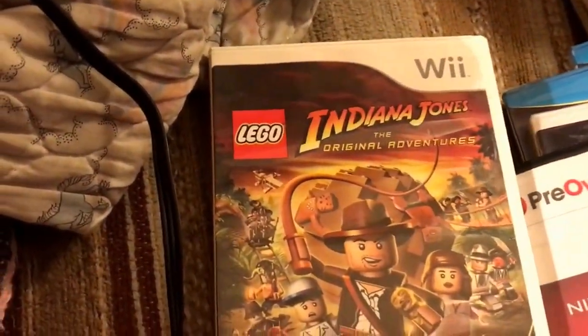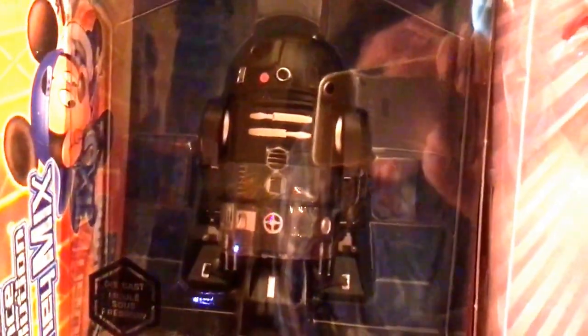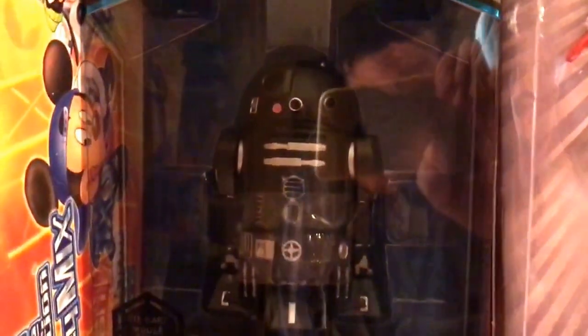Also at the Disney Store — you can see me in the reflection — they had C2-B5 diecast metal on sale. I don't know what movie or franchise that droid is from.